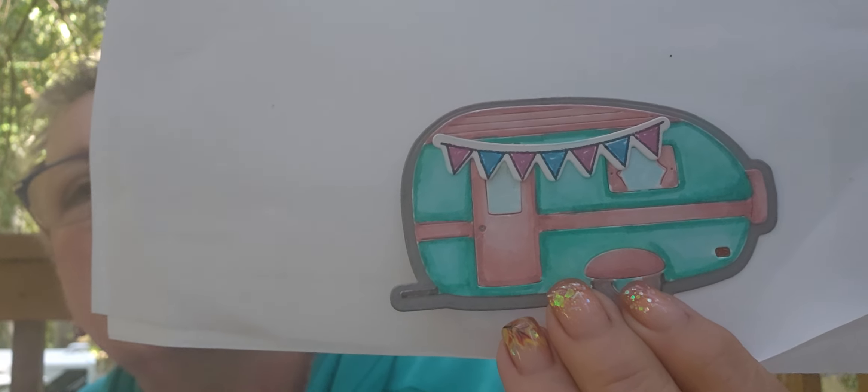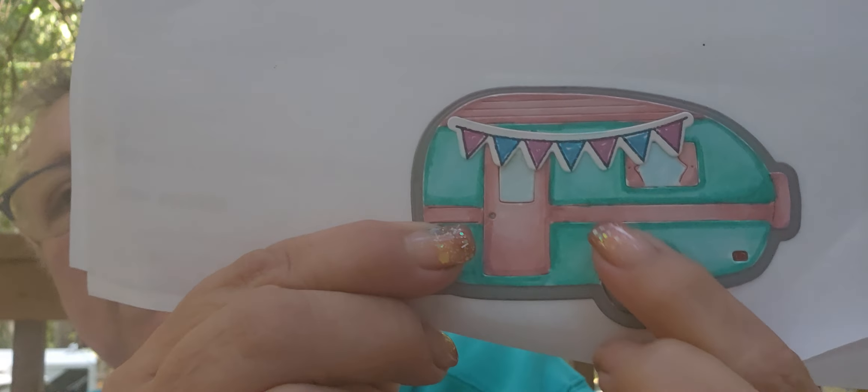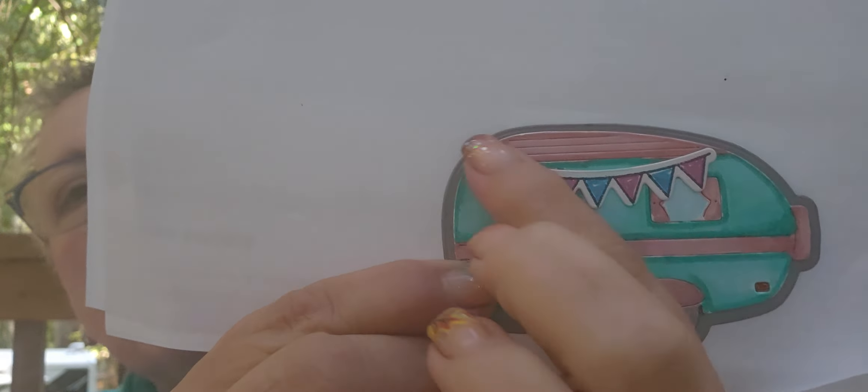Hey everybody, it's Kim, and I am on with just a hodgepodge of stuff that I've been collecting in the mail. I went to Michael's yesterday and got more paper. I wanted to start with Karen.